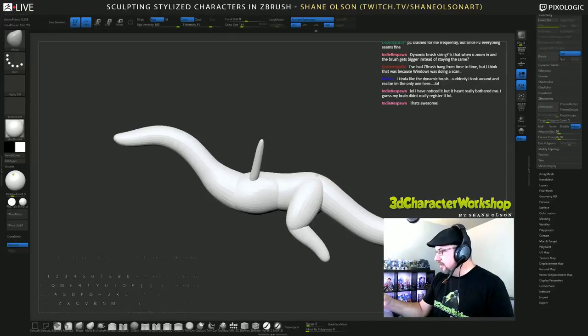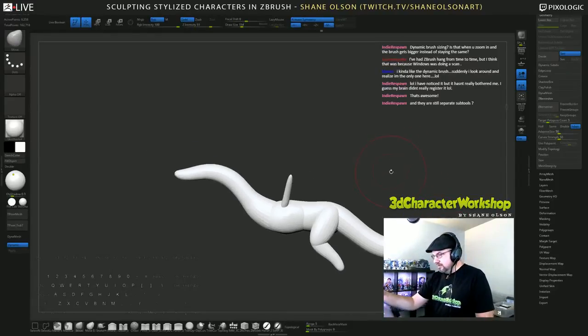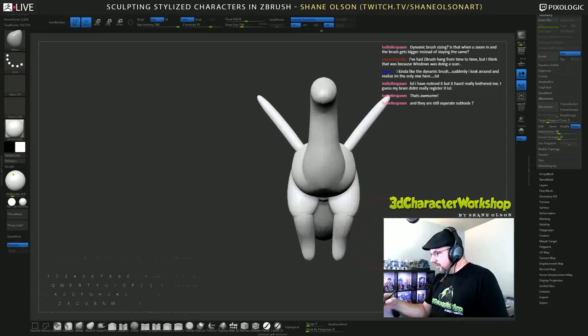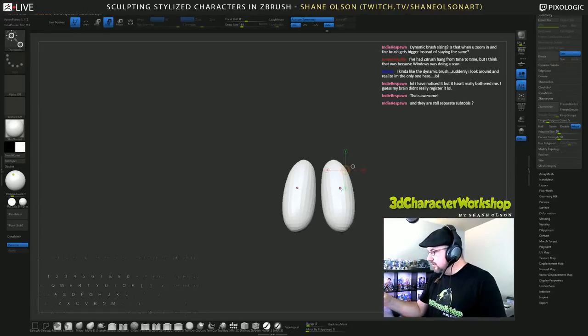I'll bring it up like this and swoop it down. These legs, these thighs, are way too wide. I'm going to shrink those things down.